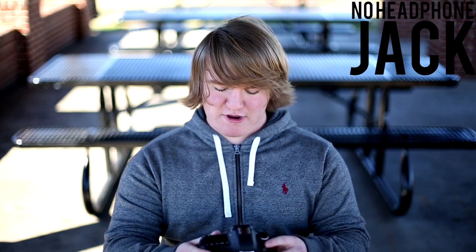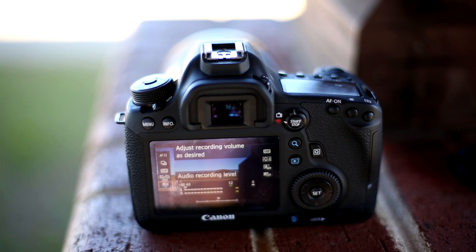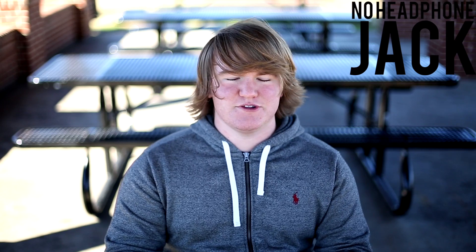Others say the missing headphone jack is a con — I disagree. I say it doesn't matter because when you're doing video, you can press Q to check your audio. If you do that throughout your shoot, you can see that it's moving and there's no confusion. Just do that throughout your shoot and you'll be good.